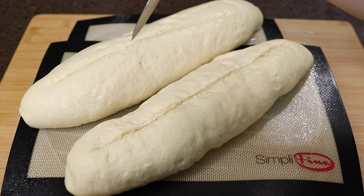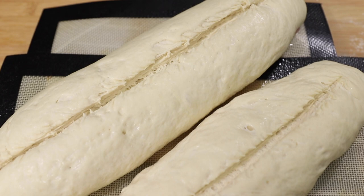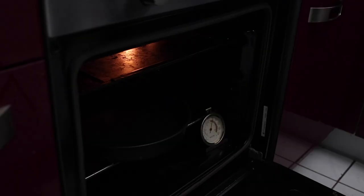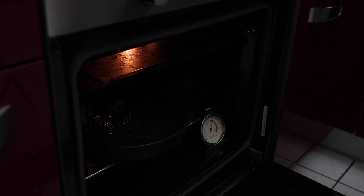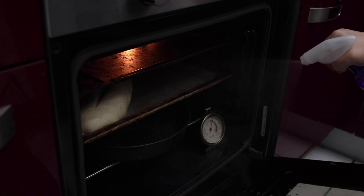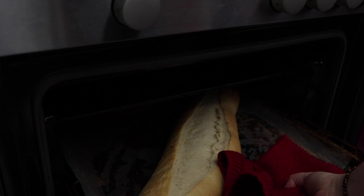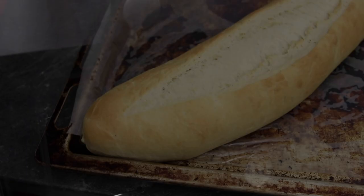This part is very important so you can get that crusty exterior on the bread. Spray water all over the loaves once again, then quickly open your oven, add half a cup of ice cold water onto that bottom cake pan, slide your bread in, and spray the inside walls of the oven with water — then close the oven as quickly as possible. Bake the bread for 15 to 20 minutes. After baking, place your bread on a cooling rack to cool for 10 minutes and then enjoy.